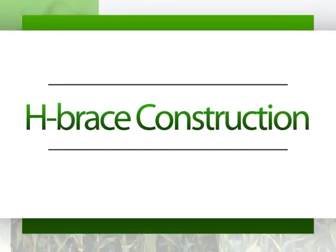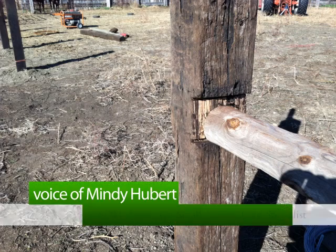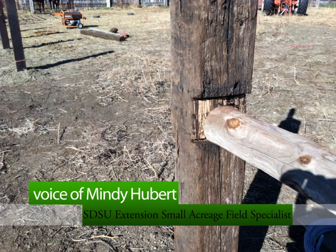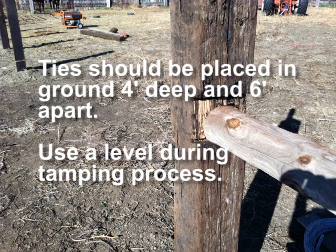H braces are necessary for permanent barbed and smooth wire fences. They are used at corners and also along line fences every quarter mile. Vertical posts at least five to six inches in diameter should be placed at least four feet in the ground and six feet apart. Use a level on your posts while tamping.